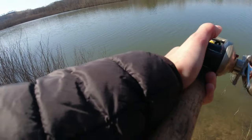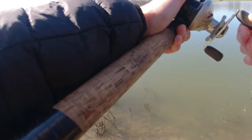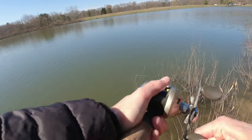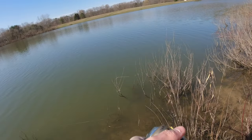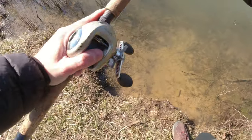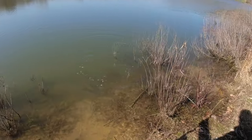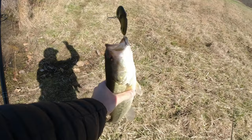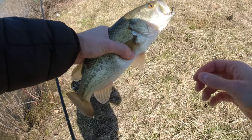Almost in that tree. Trying to run this crankbait parallel to the bank. Is that a bass? Yes it is! Come on man — first fish of 2022, stay on. That is a good fish. I knew it would be worth it to run this bait parallel to the bank.